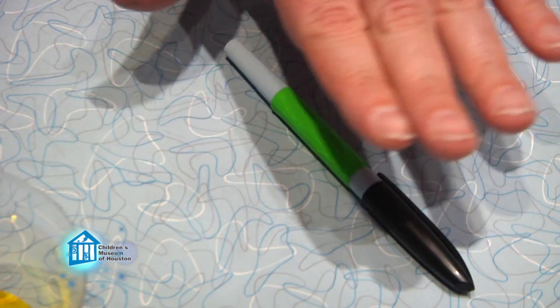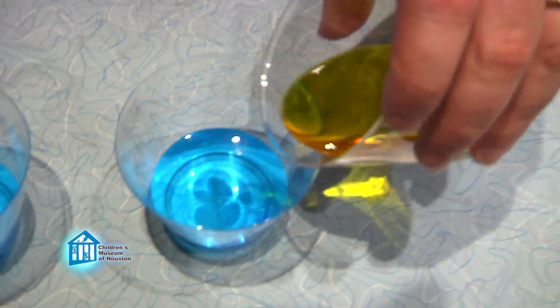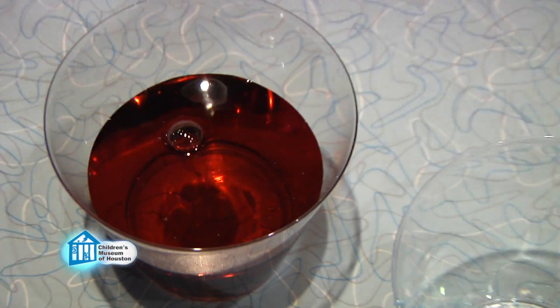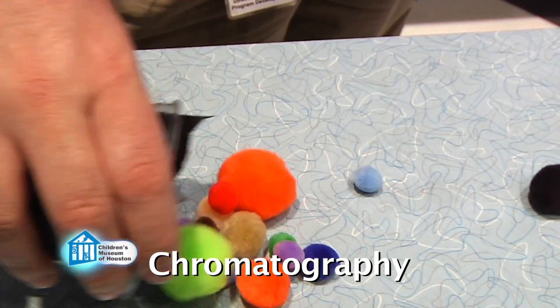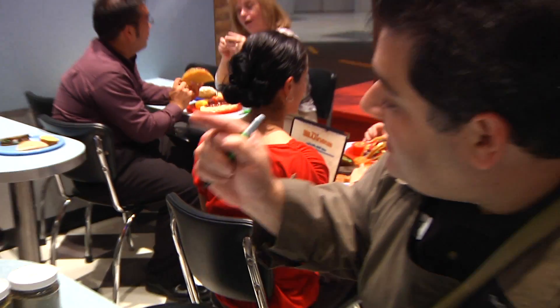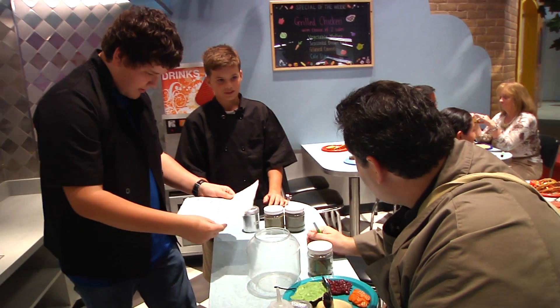Many inks, like the ink in my black marker here, are actually composed of several different colors — like yellow and blue make green, or blue and red make purple. Precisely. Black ink is made up of lots of colors, so chromatography allows you to separate out the various colors that make it up. So if we take a sample of this note, we can actually figure out what colors make up the ink and how much of each color.